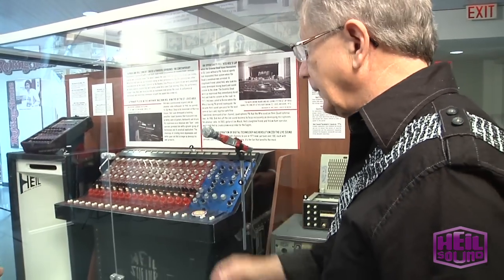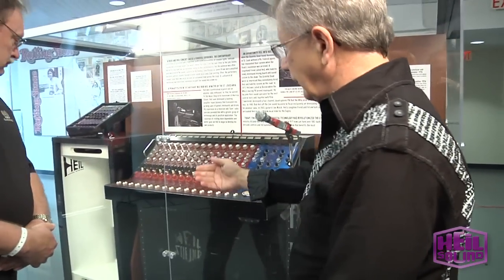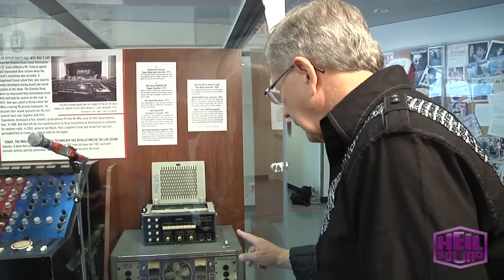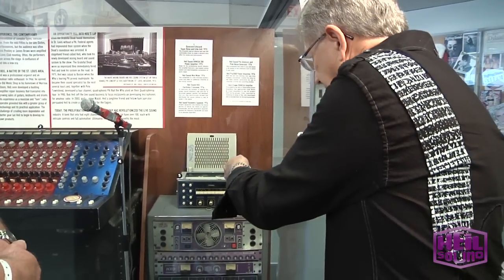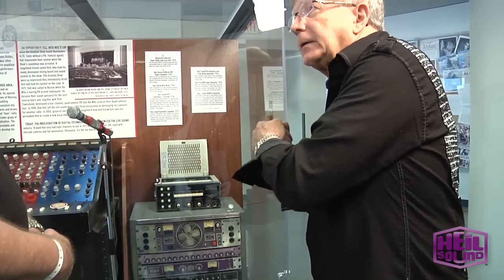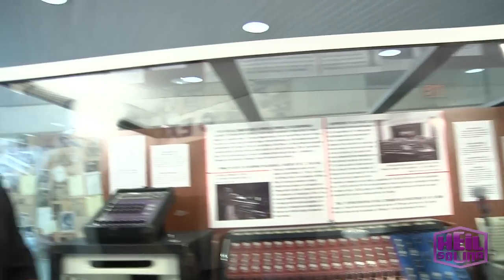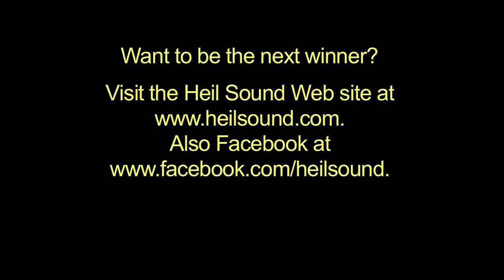That was actually one of the rear channel speakers for Quadrophenia. Then we have a modular power amplifier. The modular power amplifier allowed us, if something happened, to unplug a side and plug in a new one. We're very honored to be a part of this great place, and I'm glad you could come and enjoy the excitement of the Rock and Roll Hall of Fame. Me and my wife are glad to be here. Thanks, John.